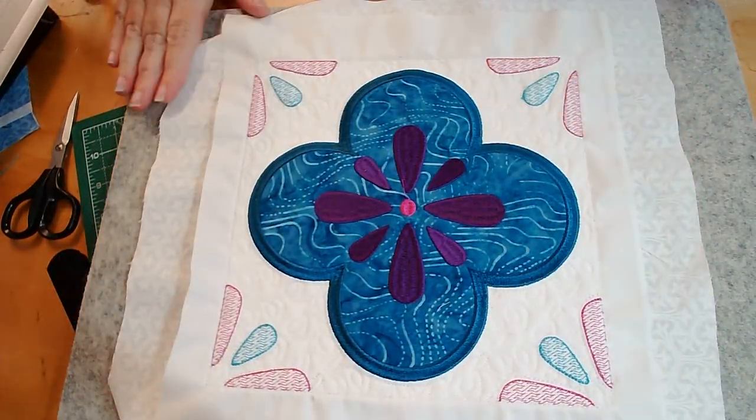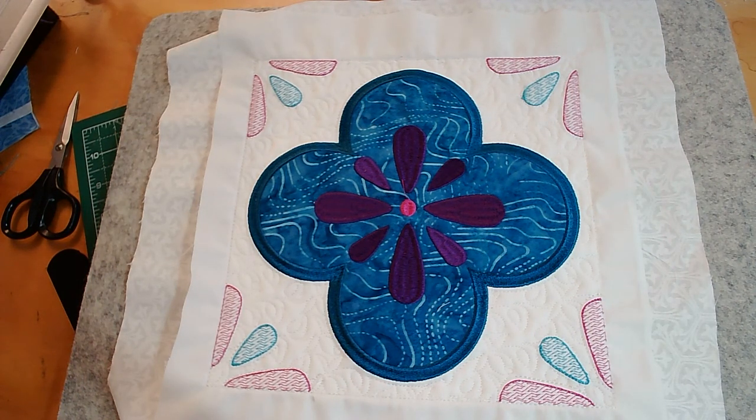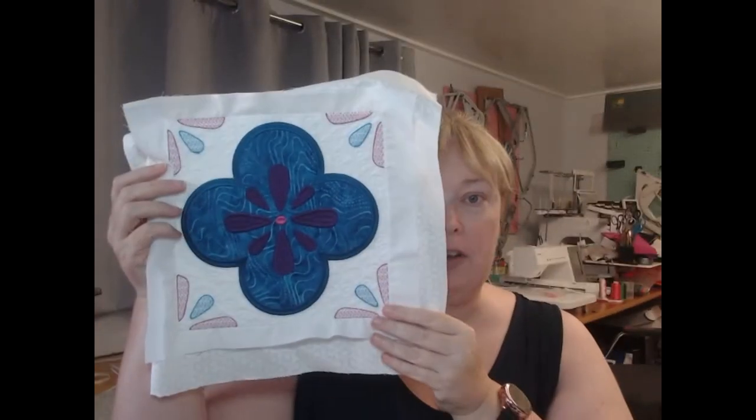Our block is now complete and we are ready to trim it up and put it together with the other blocks. I hope you have enjoyed this block and that you will join us for the other blocks in the Rock the Casbah collection. As always, if you have any questions please email me at sales@JulieHallDesigns.com. Until next time, have a stitching day. Bye!